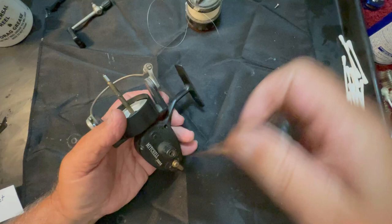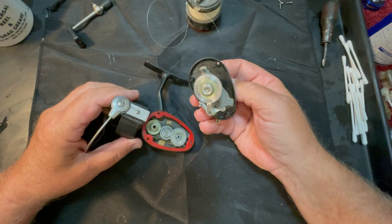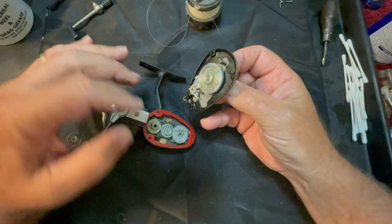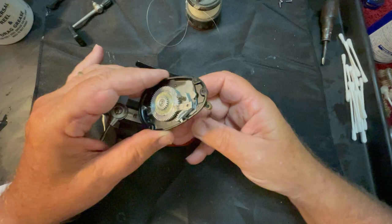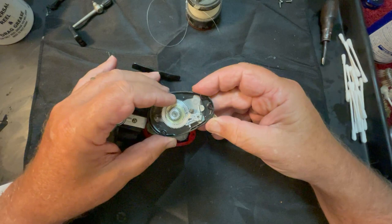This part seems to be pretty much the same as a normal Mitchell 300. Actually it's very clean inside. This gear fell off, and this anti-reverse has fallen off as well - it's back on its post. We've seen that configuration in several other reels but I've never seen it in a Mitchell 300 reel before.